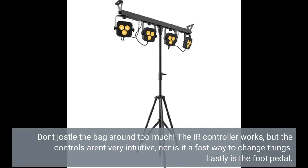Don't jostle the bag around too much. The IR controller works, but the controls aren't very intuitive, nor is it a fast way to change things.